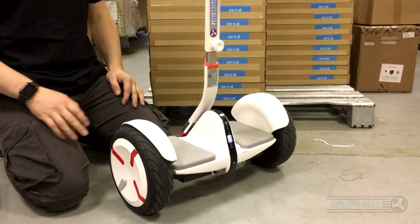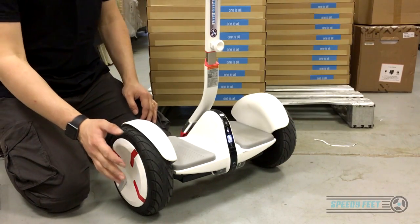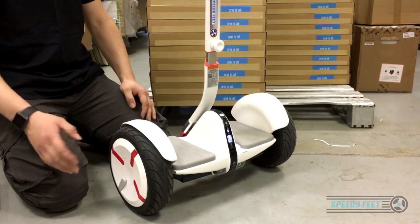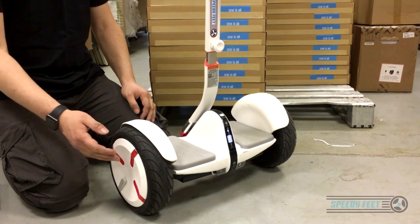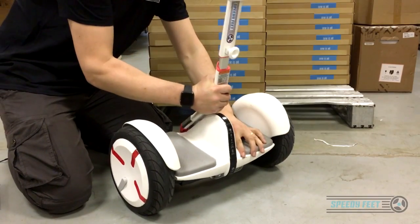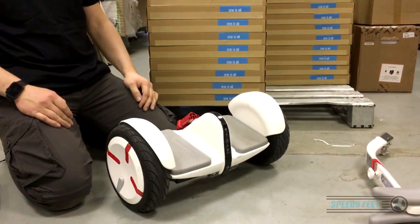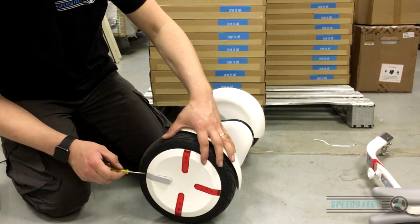It's really important to remember that this isn't just a tire or a wheel — it is actually a motor unit. This whole complete unit has wires running through the spindle into the motor and back into the boards inside. So power down the unit, remove the handle. I wouldn't recommend this for people who aren't competent in taking stuff apart.